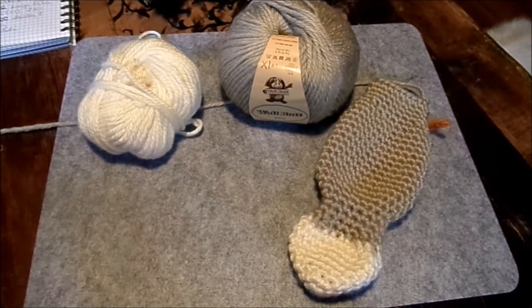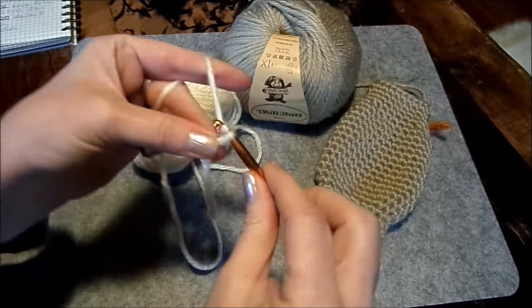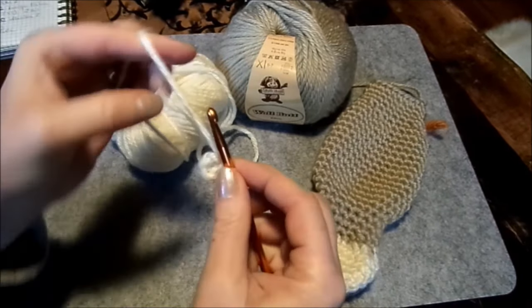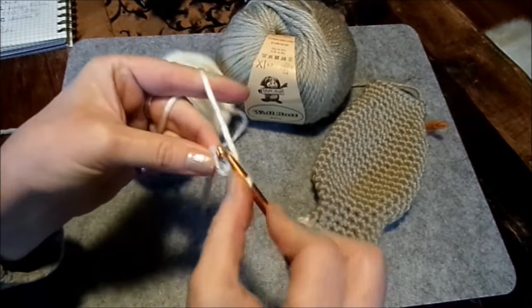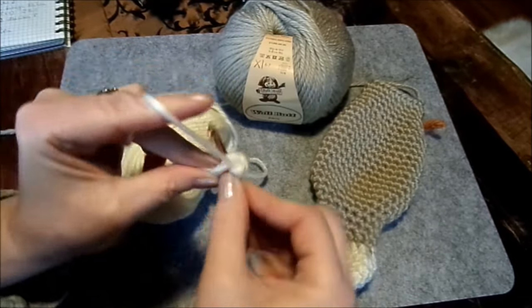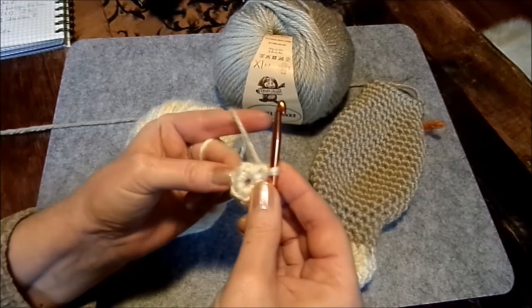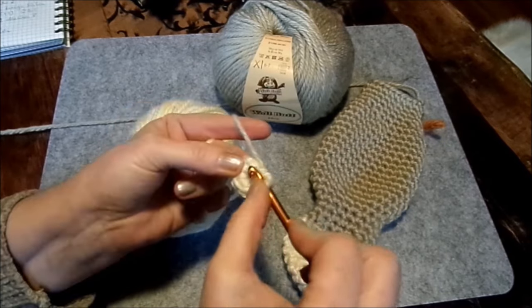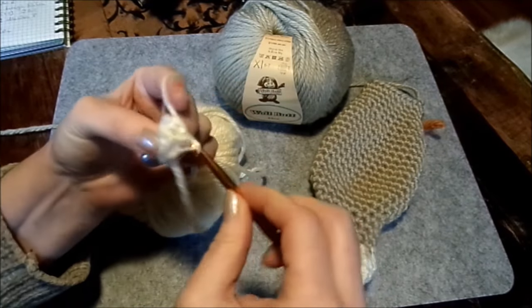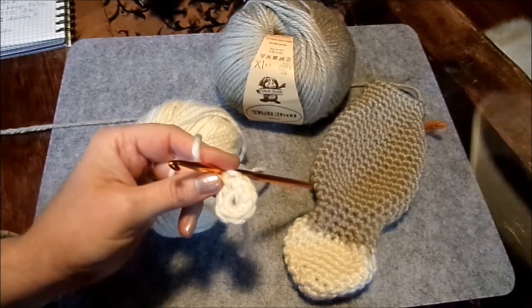Wir kommen zum Bein. Dazu nehme ich die helle Wolle und schlage vier Luftmaschen an – eins, zwei, drei, vier – die schließe ich mit einer Öse zum kleinen Ring. Da hinein kommen sechs feste Maschen. Das kann man dann noch am Fädchen zuziehen, damit die Öffnung kleiner wird. In jede der sechs Maschen kommen jetzt zwei feste Maschen hinein – dann haben wir zwölf. Zwei feste Maschen in die jeweils vorangegangenen sechs festen Maschen.